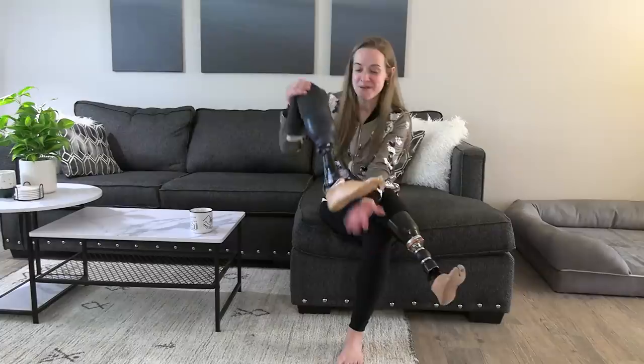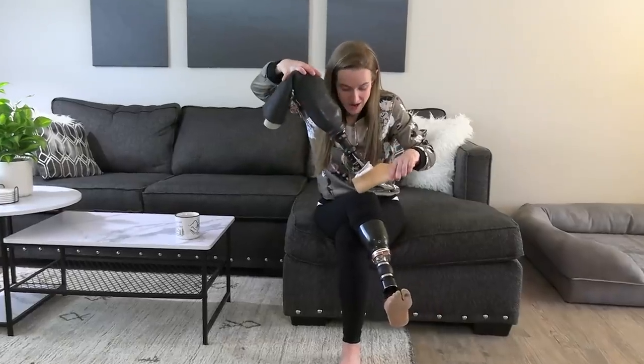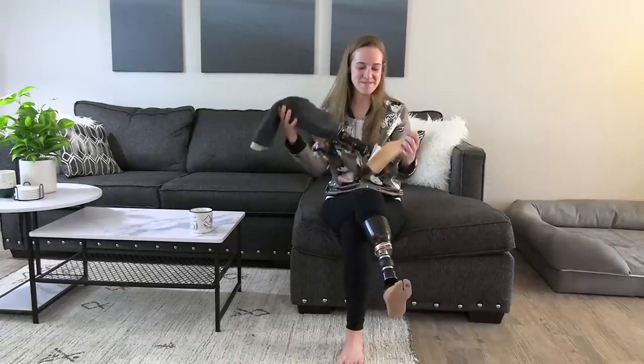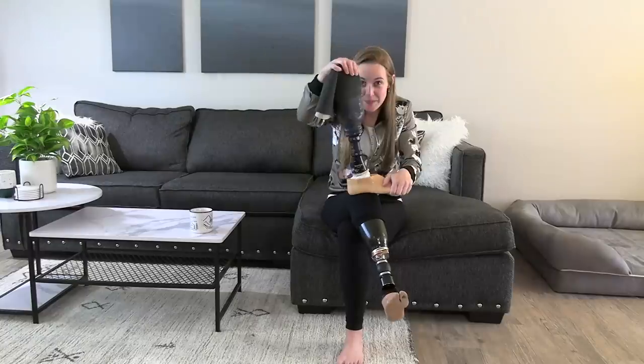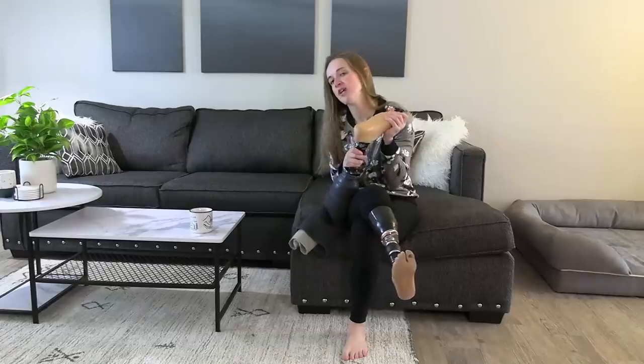I've been having leg and prosthetic issues for a couple months now, and we decided it was time for a brand new socket to refit things. In the process of doing that, my prosthetist Zach was able to get me a trial run of this new ankle. Being able to actually bend my ankle again is ridiculously cool — and slightly problematic, which we'll get into.